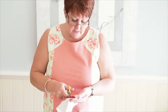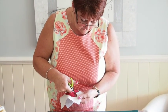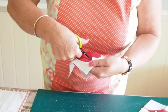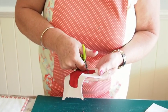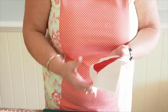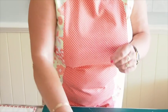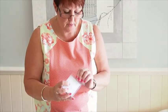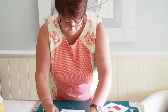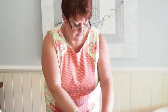So again you would do exactly the same stitching process. Make sure your little embroidery scissors are sharp to the point because it makes life a lot easier. This time we would use a cream thread because our top fabric is cream.